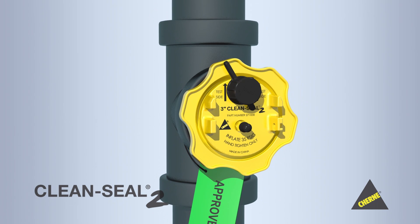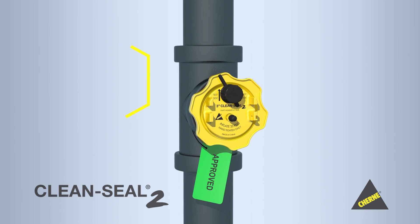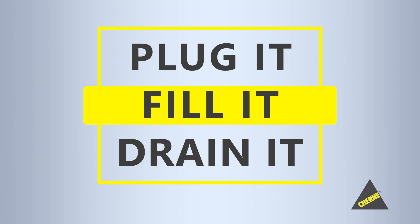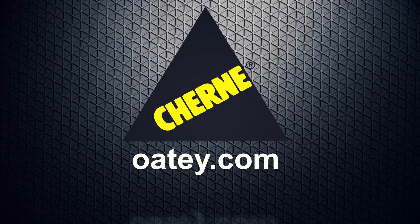CleanSeal 2 — make system testing simple and safe. CleanSeal 2 provides the innovation and convenience that you have come to expect from Cherney. Just plug it, fill it, drain it. It's that easy. Only from Cherney — the best in the business.